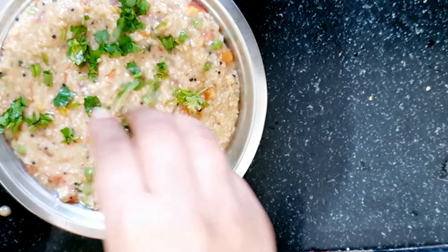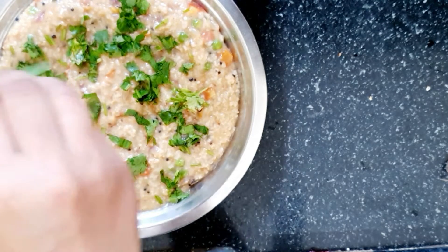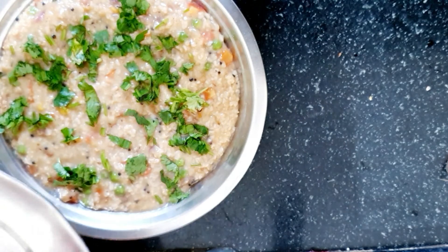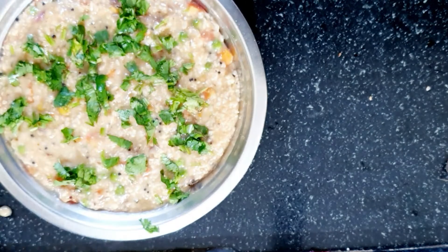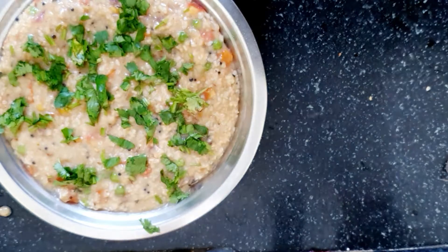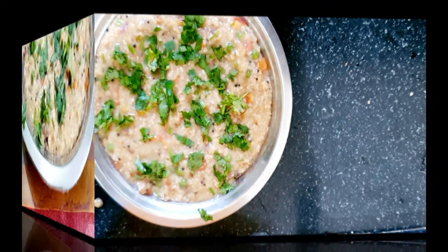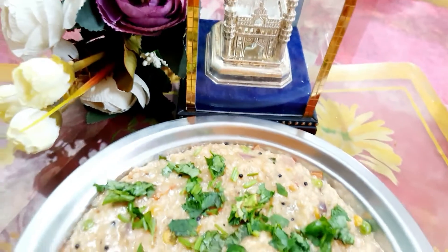Now we will add milk — again, this is a secret. You can add milk if you like. You can crush some milk in. This will increase the creaminess of the oats. Our masala oats are ready. I didn't add milk — this is the color and I like it. If you want, you can add milk.